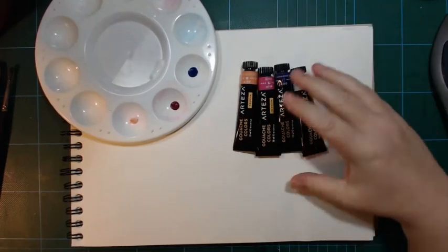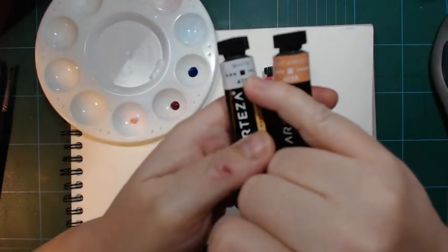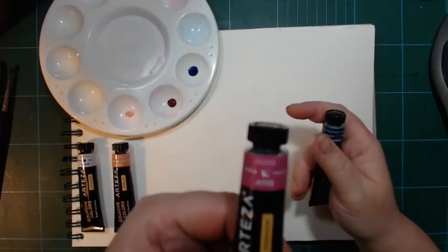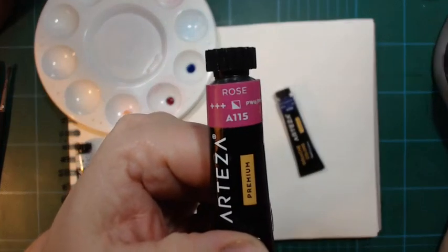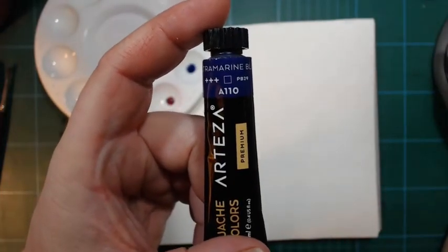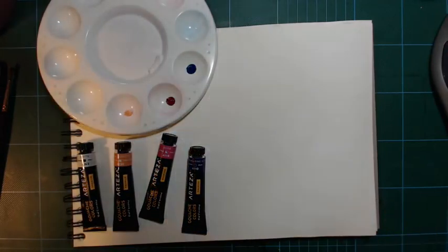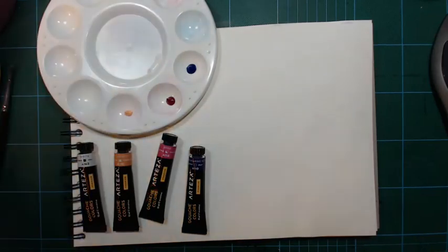I picked two colors listed as opaque on their tube — the squares on the label are filled out with color, which means they should be opaque. White pigment is opaque no matter what kind you get. The rose is listed with half a square, meaning it's semi-opaque. The ultramarine has no filling in its square, meaning it is actually transparent. So this idea that gouache is just an opaque watercolor is not really true.